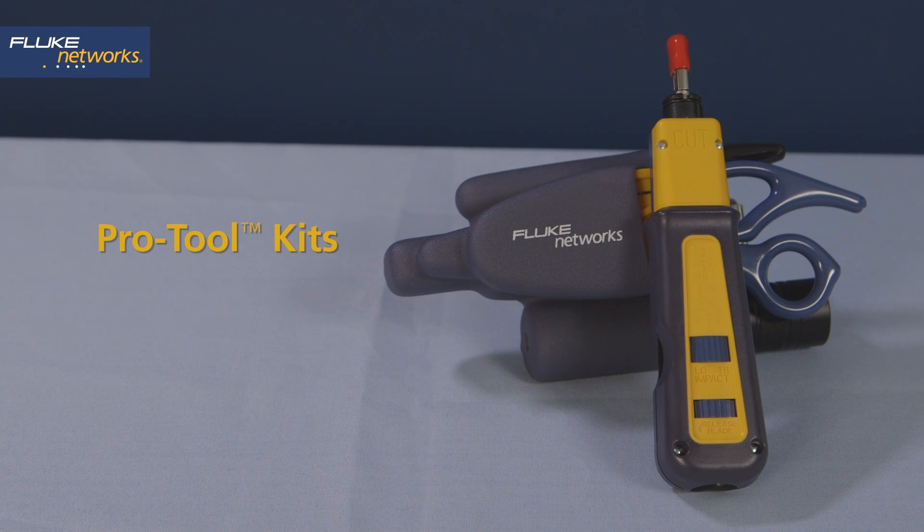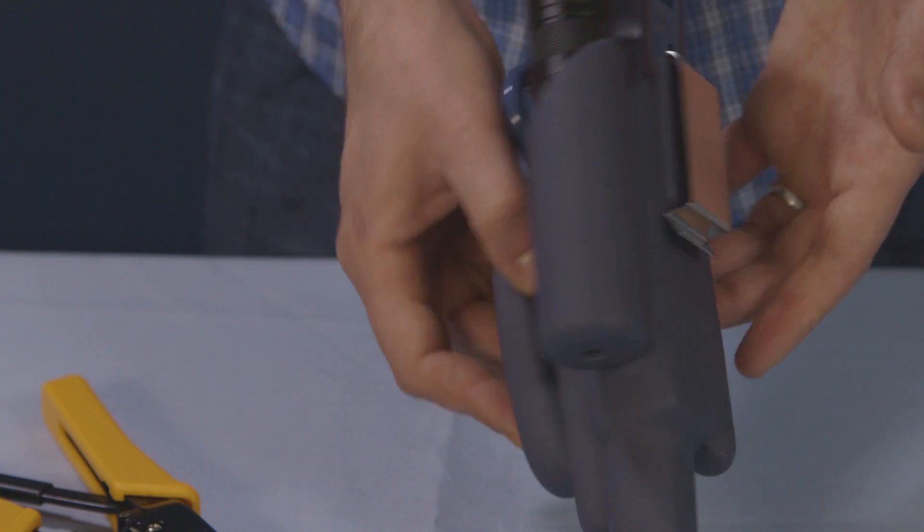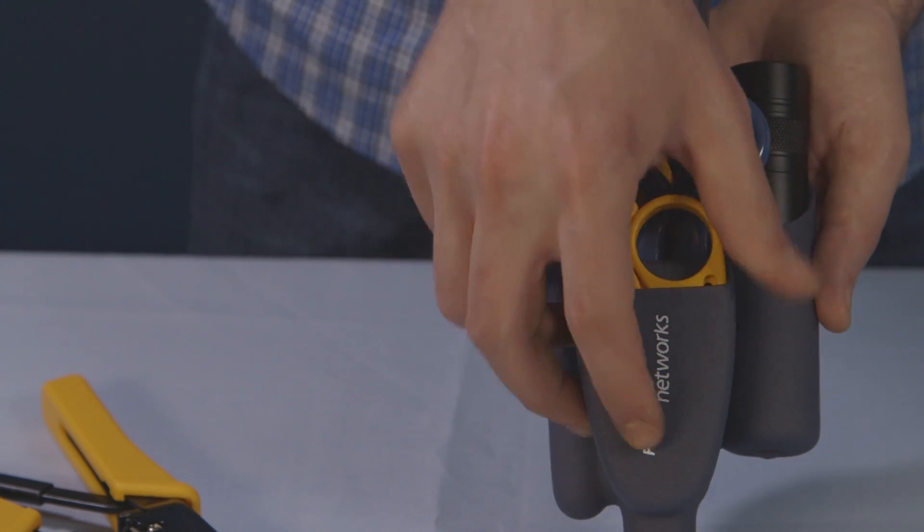The ProTool IS60 kit features all the tools you need in one pouch to cut, strip, clean and punch down connections. The ergonomically designed DuraGrip pouch is for secure and convenient tool storage on your belt.